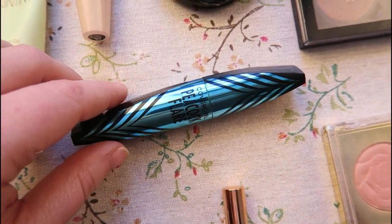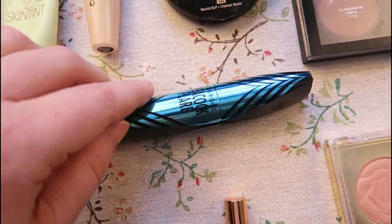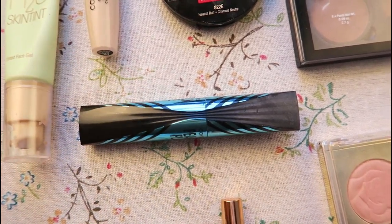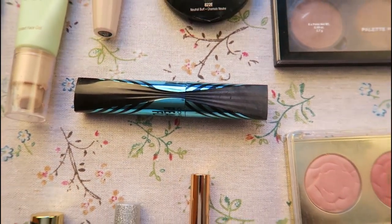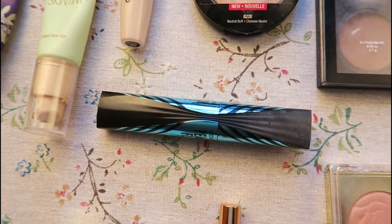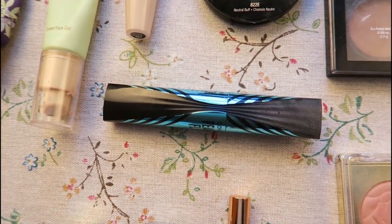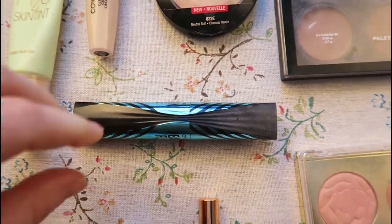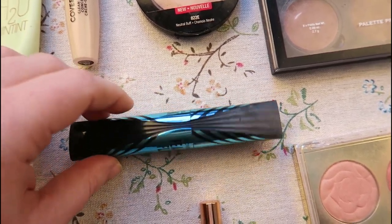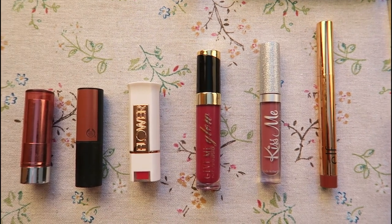As far as mascara goes, I'm working on this one right now — it's the Peacock Flare from Covergirl. So far I actually don't really like it, it's a little bit clumpy for me so I'm looking for an alternative. I am trying to use a lot more Covergirl products this year though because I haven't been able to for two or three years since I went cruelty free. It's very exciting to be able to use them again, and they're at a great price point and I can find them at Walmart.